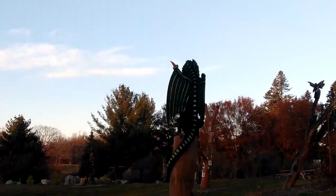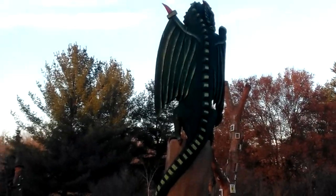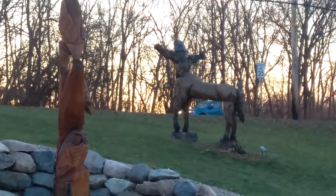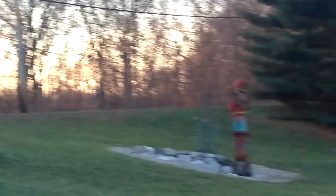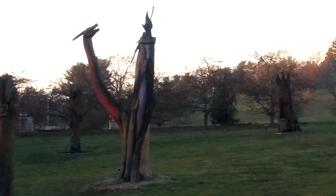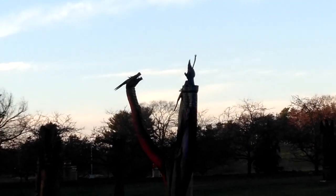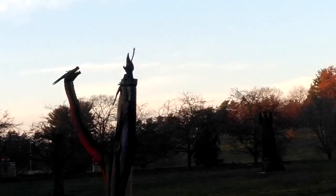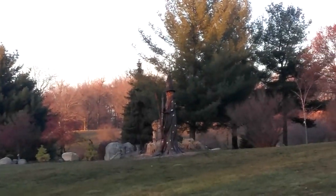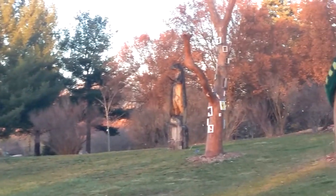Watch out, mate — it's a giant big dragon over there. I'll have to come back here when the sun is high. Look at that dragon over there. There's the wizard. Pretty cool.